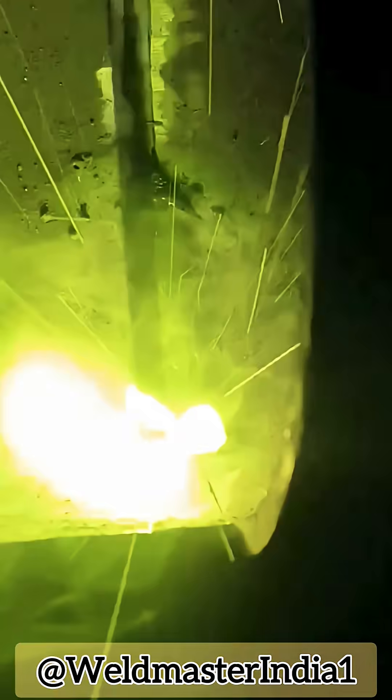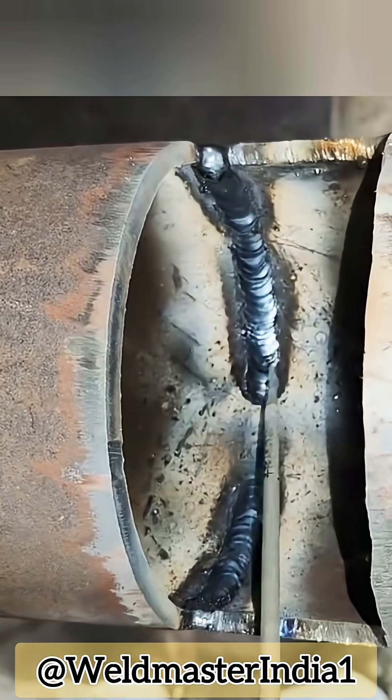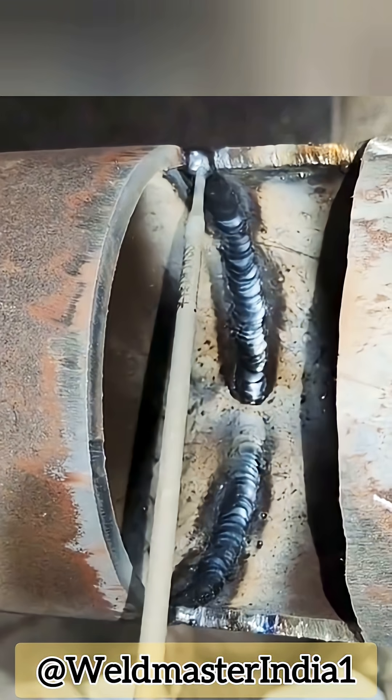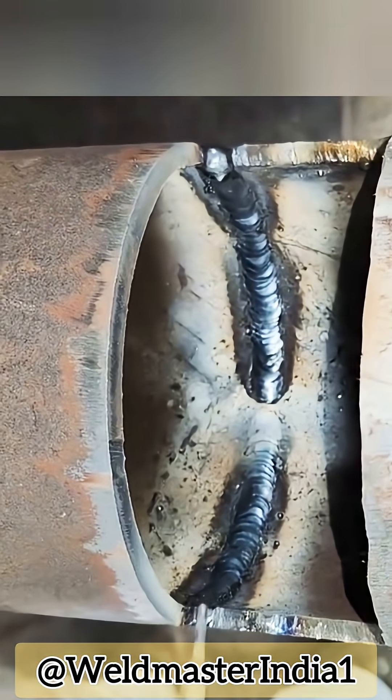Use a 42 electrode, about 3.2mm, with intermittent spot welding, pressing slightly each time. Each weld puddle should overlap half of the previous one. The current can be a bit higher, around 120 to 130 amps. Make sure to weld both inner sides completely, especially the corners.